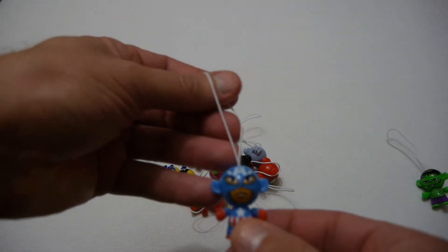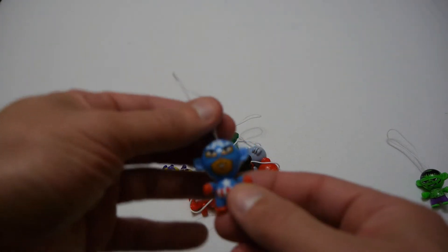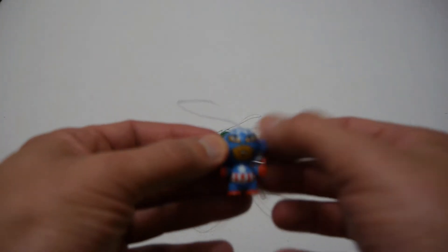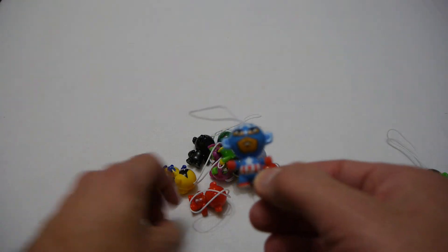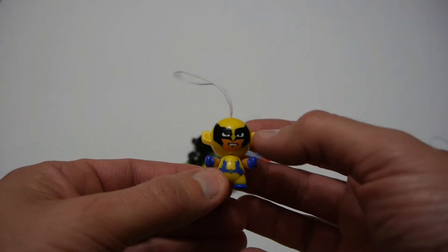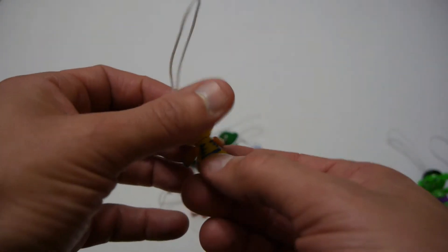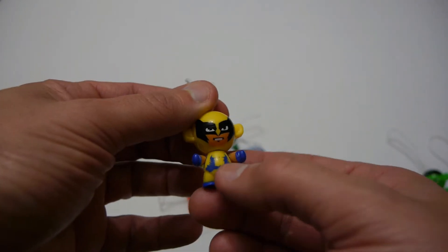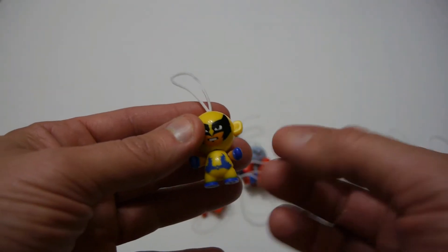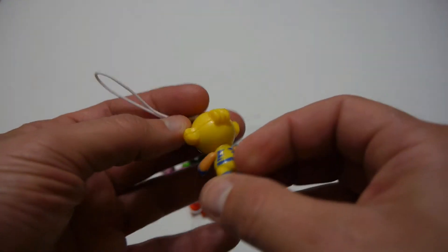Next we've got Captain America and it's not too badly done — you could say it's kind of average. It's got a big A so it says Captain America. The next one is Wolverine and he's got the more traditional comic book look with the yellow costume, which he doesn't normally have in the movie series. He's done pretty well — it's got more of a comic book look about him.